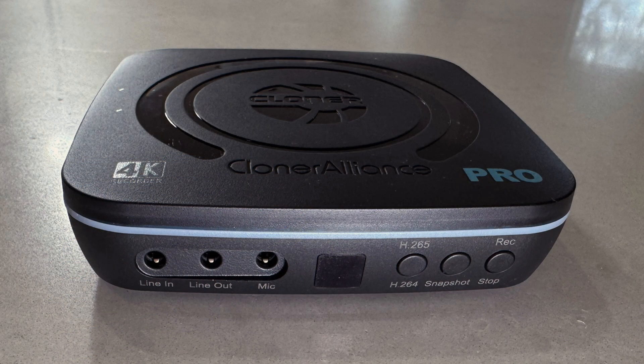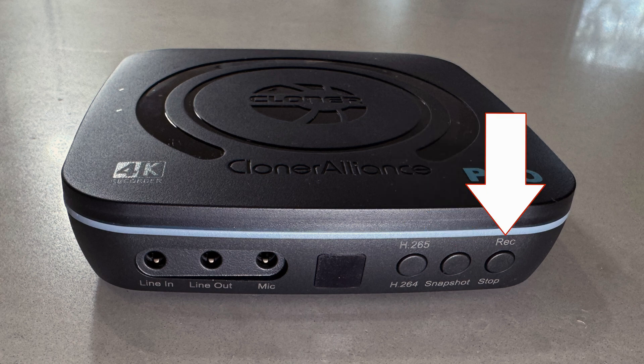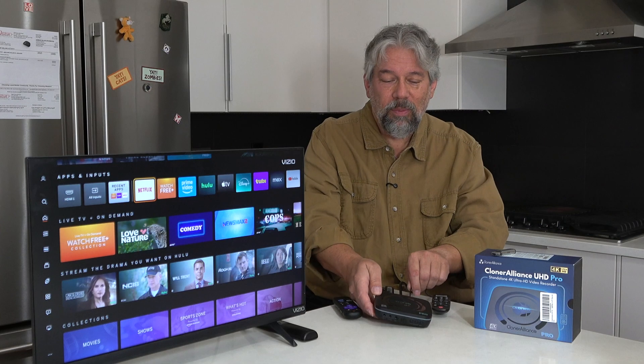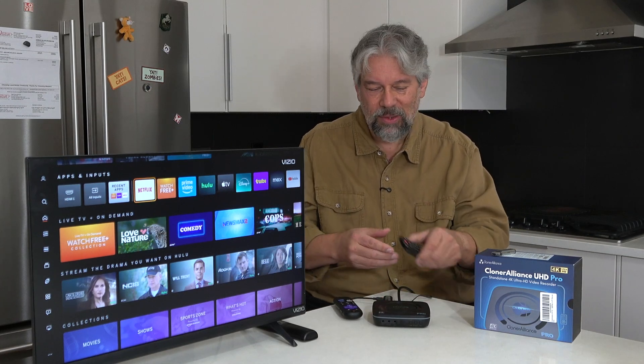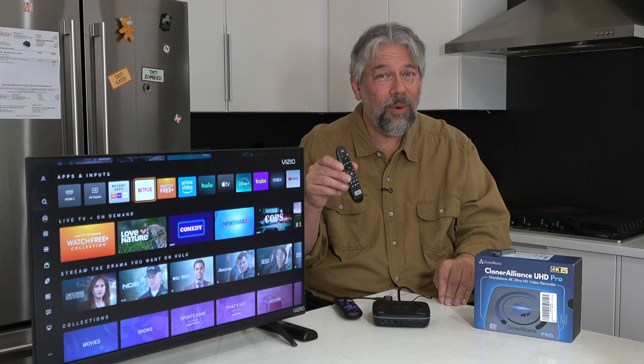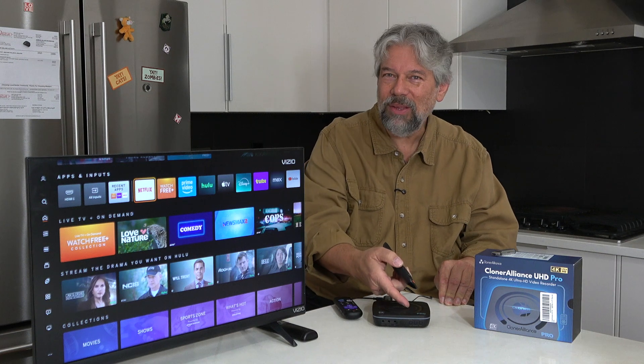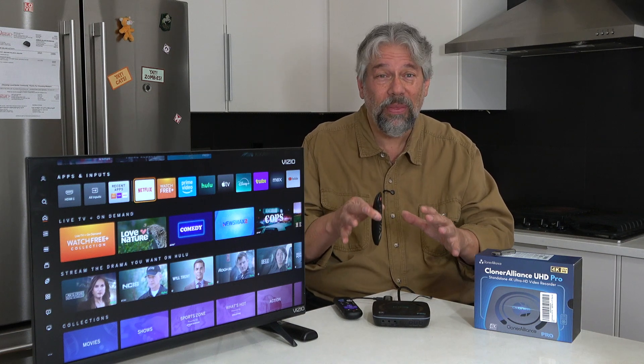On the right-hand side, there are three buttons that are duplicated by the excellent remote included with the Cloner Alliance device. The buttons are switching between H.264 and H.265, the ability to take a snapshot, and a stop and record button. You generally aren't going to be using those buttons because the included remote control has all of that functionality and more, making it super easy to work with. But if you lose the remote or forget batteries — you do need to supply your own AAAs — you can at least get basic functionality with the buttons on the box itself.